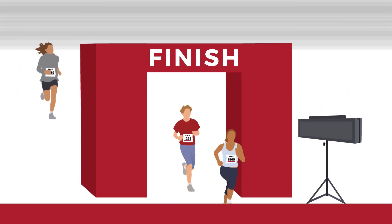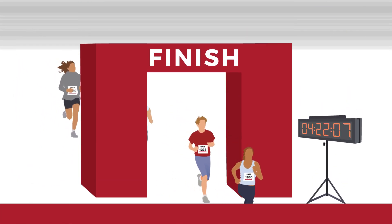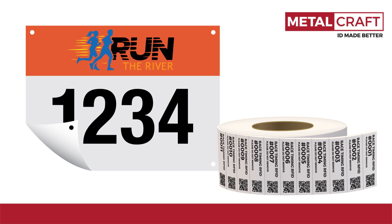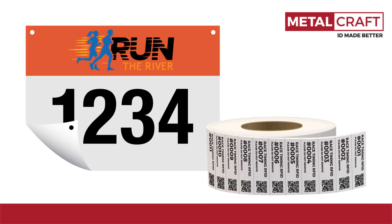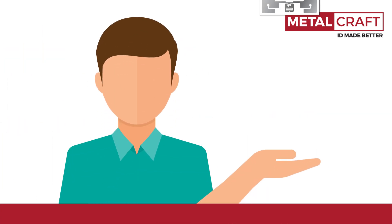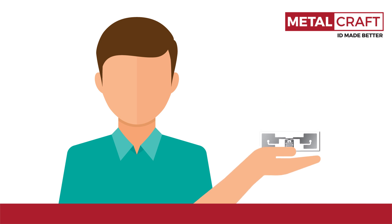RFID tags for race timing can be a great thing to get the most accurate times and splits for the racers. But traditional RFID race timing tags are big and bulky, requiring a thick foam and lots of adhesive to ensure the tags stay attached and work properly. Race organizers often have to place the foam backing on the RFID inlay themselves, wasting huge amounts of time and risking damage to the tag in the process.